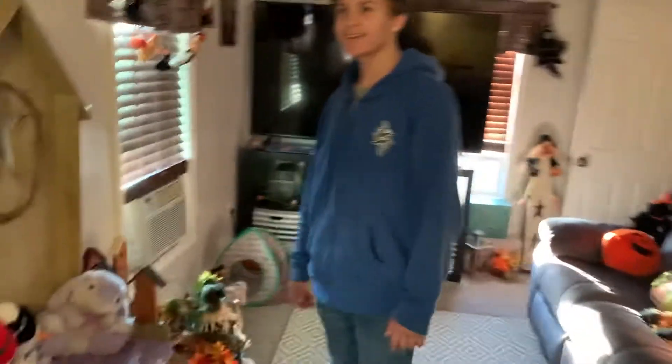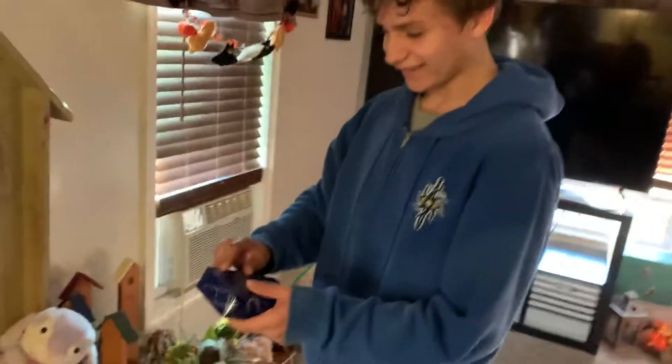Hi guys and welcome to another video. Today I'm going to be giving my friend's birthday gifts. There are his gifts right there — he's gonna start opening the small one first.